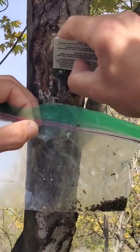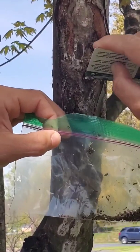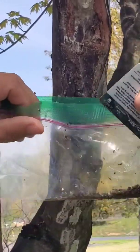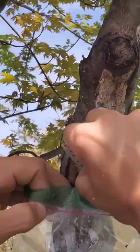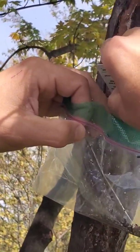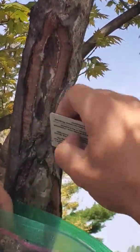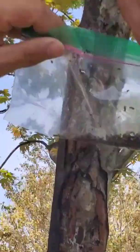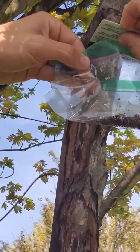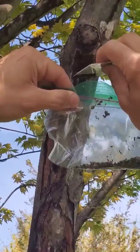Egg masses can be laid on many different surfaces — not just trees. They can be laid on rocks, artificial materials such as park benches, building sides, or things you might have parked in your yard. Anything that was sitting still from around November of last year is worth inspecting, especially before you move that object. It may be on a camper, for example, and you could potentially be moving egg masses that may then hatch wherever you take it — possibly outside of the quarantine zone — spreading the population farther and quicker.